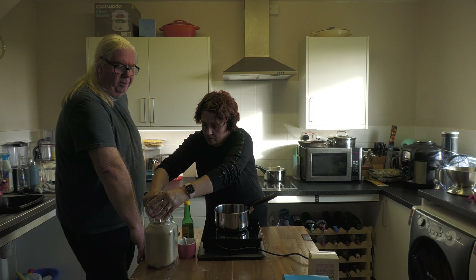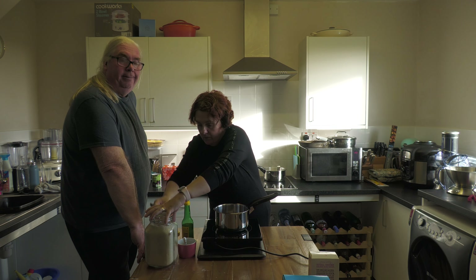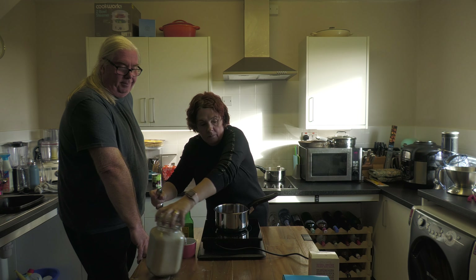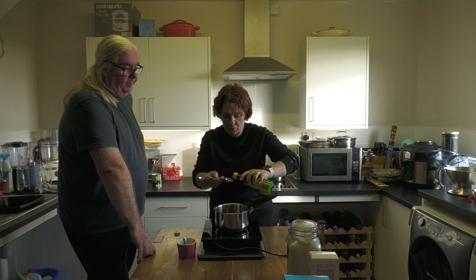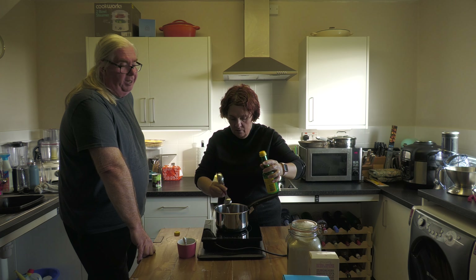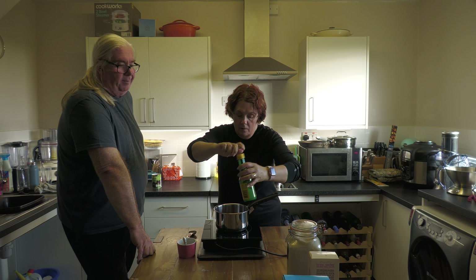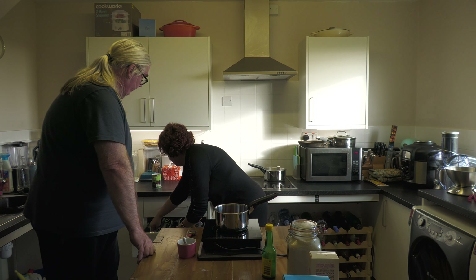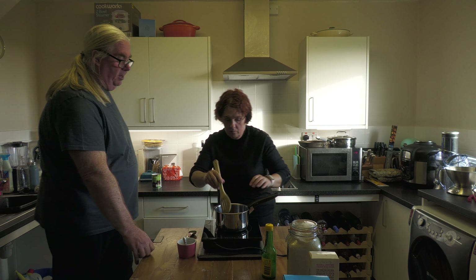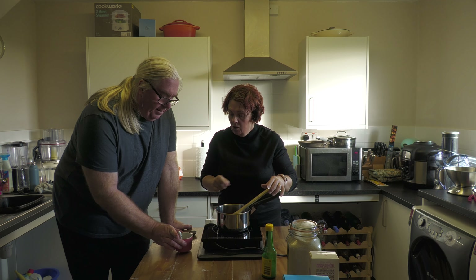We're using golden caster sugar because that's what we've got, but caster sugar is caster sugar. In it goes. Then a tablespoon of lemon juice — we've got it out of a bottle, but you could use fresh if you wanted, makes no difference.